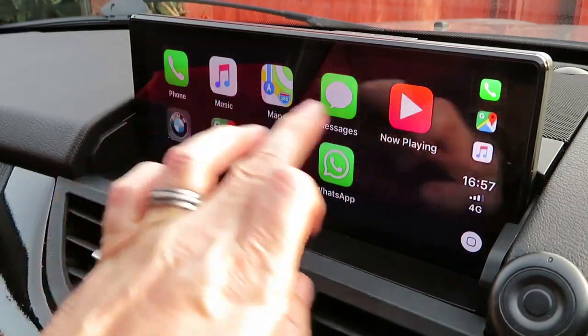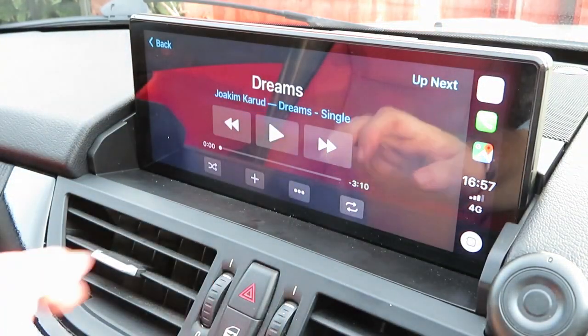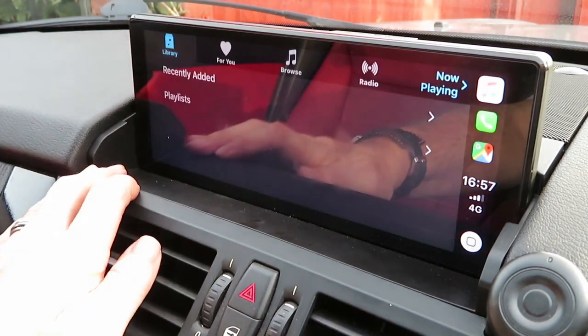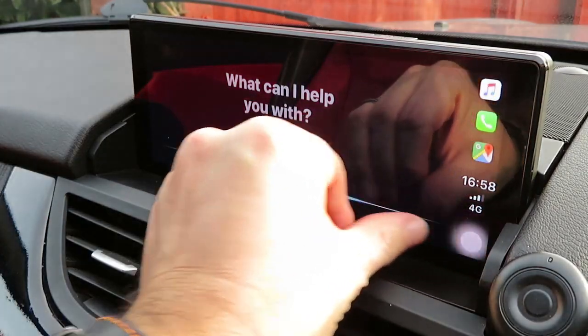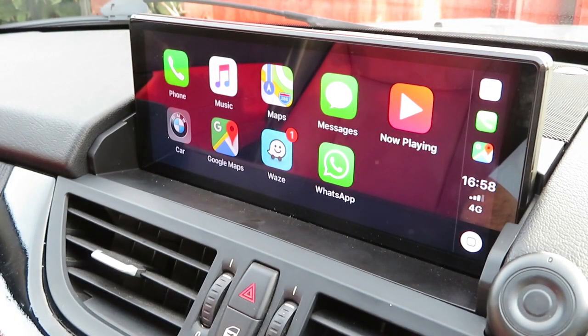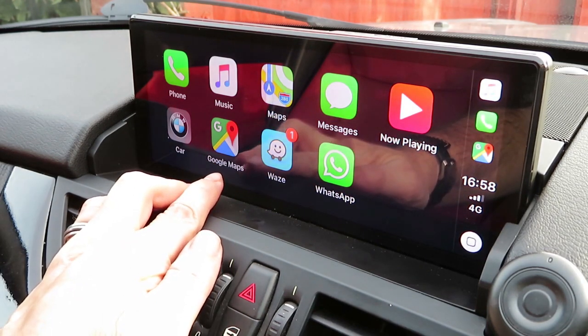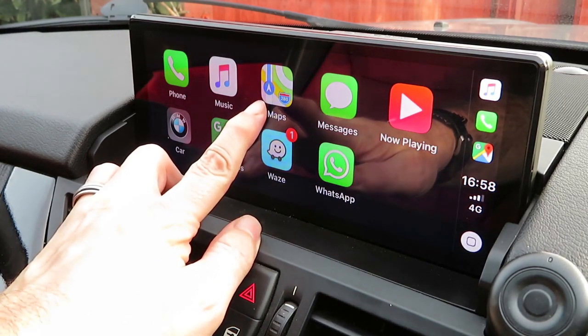We can choose music — whichever is playing, you could have the native music player already. But if you press 'now playing', it goes straight into the music. Home button down the bottom there. CarPlay now supports Google Maps, also supports Waze as well, and its own Apple Maps.